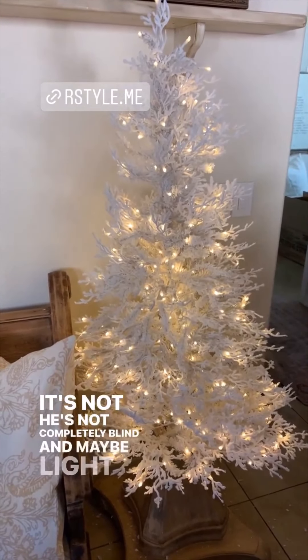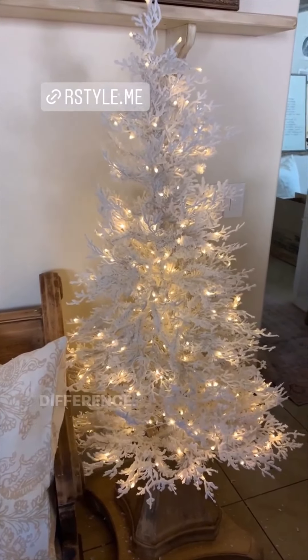I think he can still see a little — it's not that he's completely blind, and maybe light makes a difference. I have a tablescape that I just finished putting together for JCPenney — I'm partnering with them. These are very cute Christmas dishes; I'm very impressed by JCPenney's Christmas stuff. They have some really cool things with a hammered look, and then I just got these mercury glass candle holders. They have trees — adorable with little berries, white berries, red berries, green around the rim.